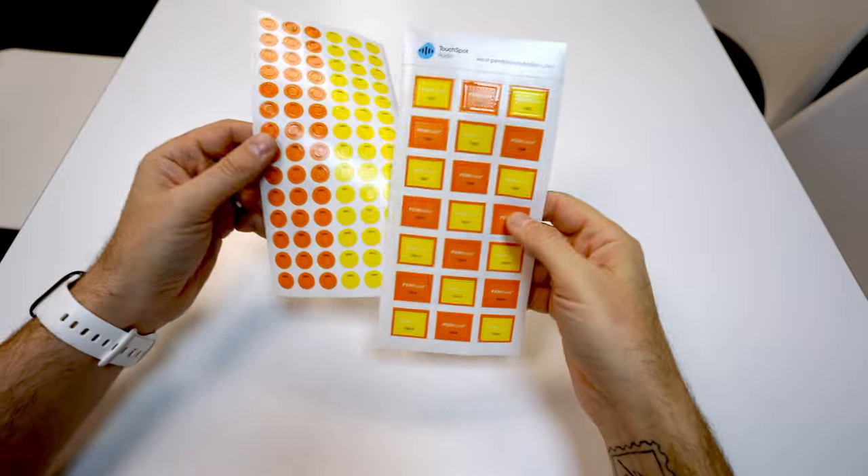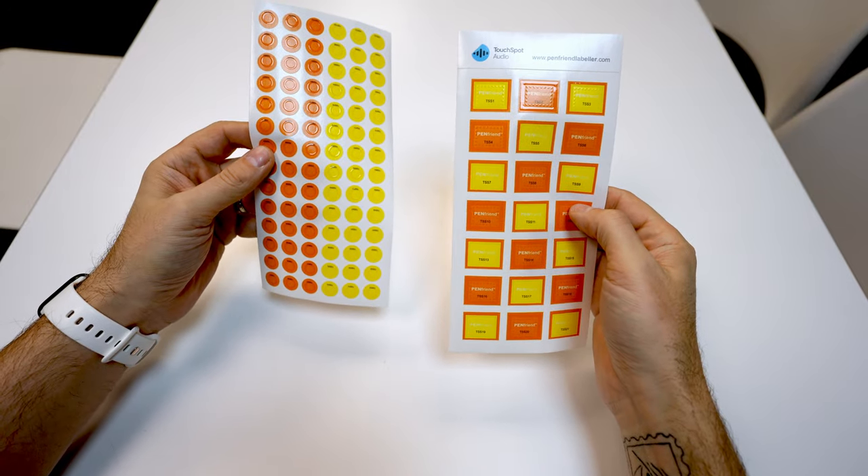So how does it work? In the package you get over 100 label stickers — an assortment of colored round stickers and some square and rectangle ones. If you need more, you can purchase packets of extra stickers. The way it works is extremely easy: you simply tap the tip of the Pen Friend to the sticker label, and the Pen Friend will automatically play the recorded message associated with that label. The recording time for each label is one hour, and the Pen Friend's internal storage holds up to 250 hours of recordings and media, including MP3s. That internal storage is also expandable with an SD card.